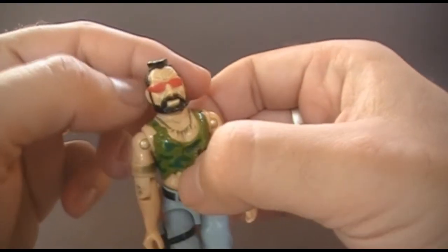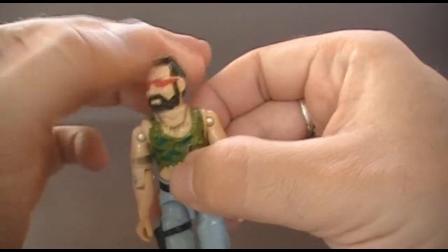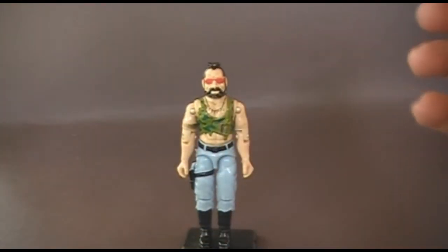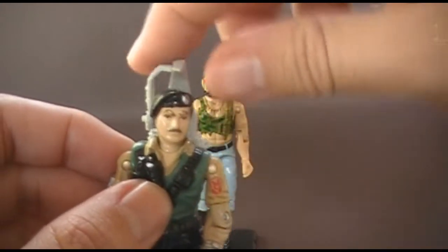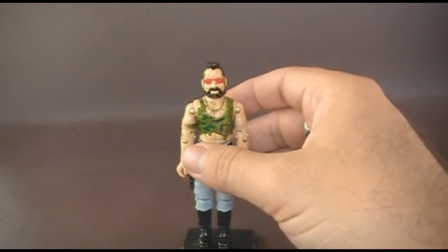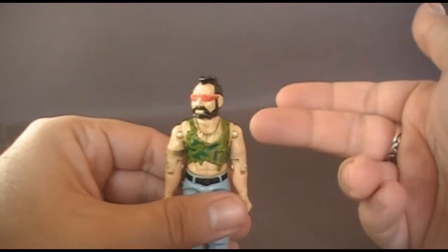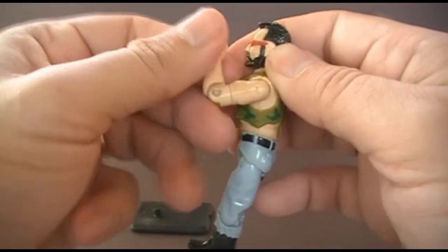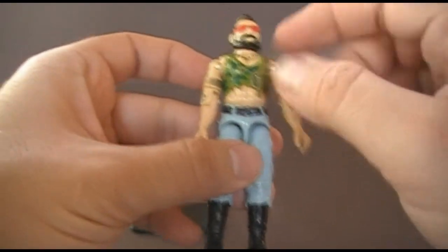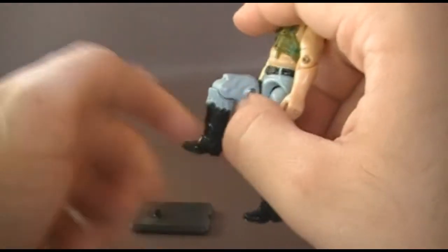Let's look at the articulation of Ripper. He had the typical articulation for 1984 G.I. Joe action figures, even though he was released in 1985. He could turn his head from side to side, although most 1985 figures had a ball joint at the neck — for instance, Dialtone could look side to side and up and down. The original three Dreadnoughts only had that side-to-side motion, which suggests they were designed in 1984 but not released until a year later. He could move his arm at the shoulder, had a hinge at the elbow for about 90 degrees, and had a swivel at the bicep. He was held together with a rubber O-ring allowing torso movement, could spread his legs apart, move his leg at the hip about 90 degrees, and bend at the knee about 90 degrees.